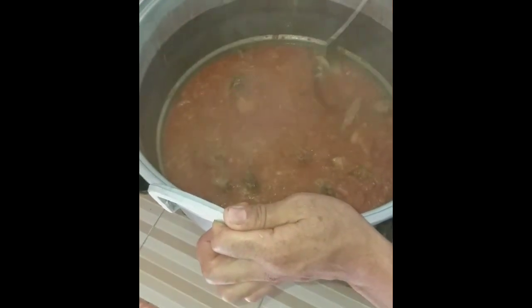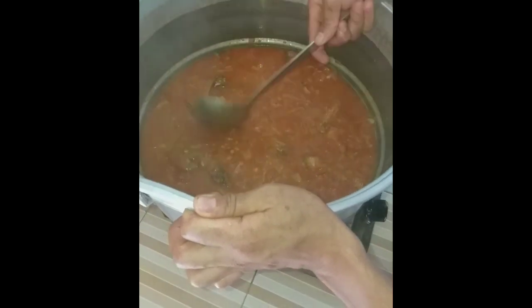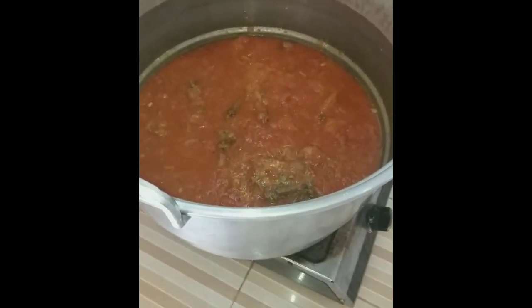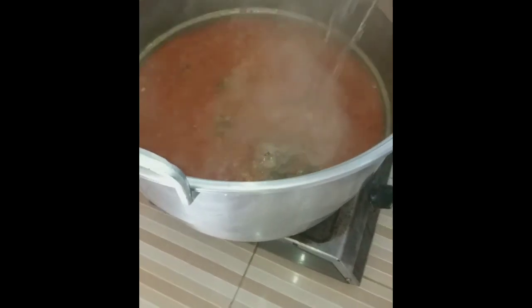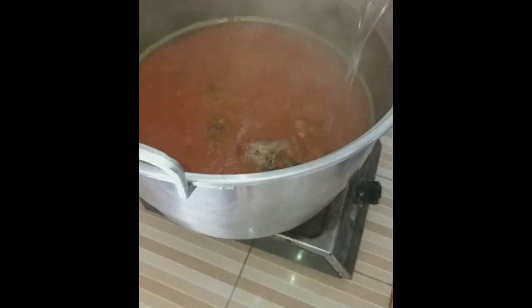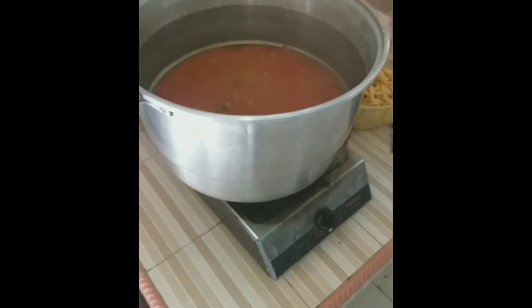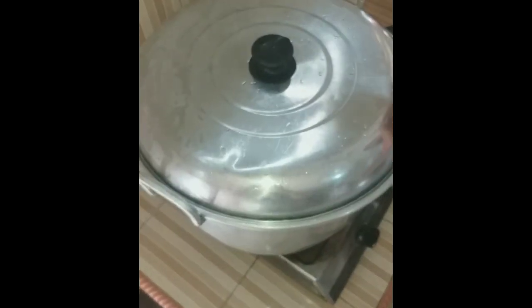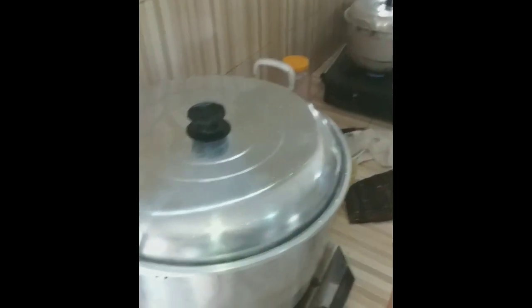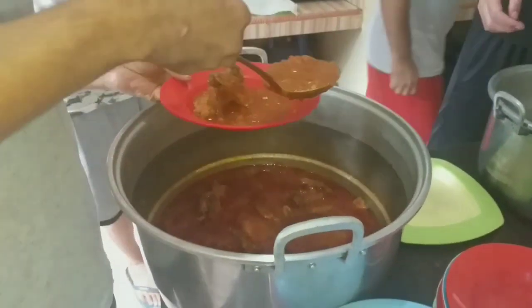I think it's complete now. We should wait for 30 minutes. Our chicken curry will be ready in 30 minutes. The chicken curry is ready. Our chicken curry is ready — all right!